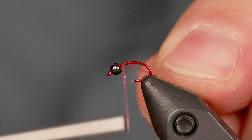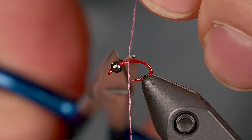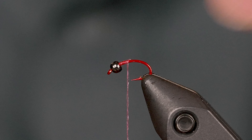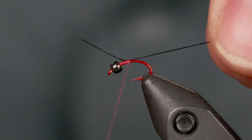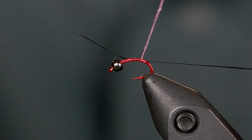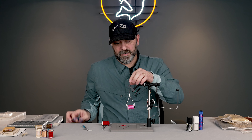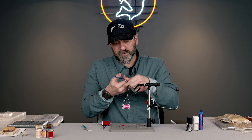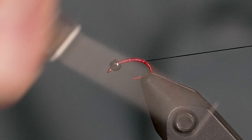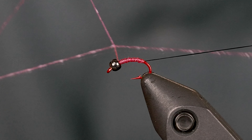Basically we're just going to start at the front of the hook, get it attached, and then build a couple layers of the body quill. Once I get a little layer of the body quill on there, I'm going to tie in a little bit of black thread — you can also use wire if you want to. I like thread just because it doesn't build up any bulk whatsoever. I'll lay that thread on there, cover it up with the body quill, and then whip finish that body quill to get it out of the way.